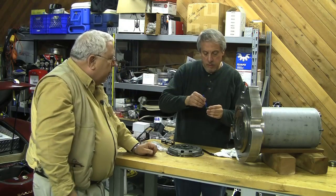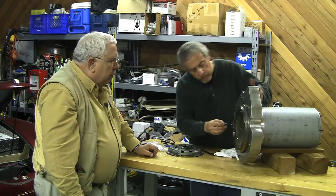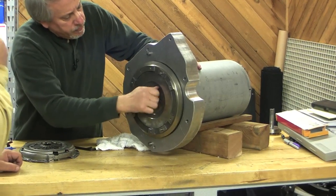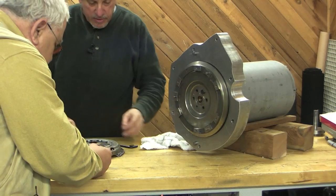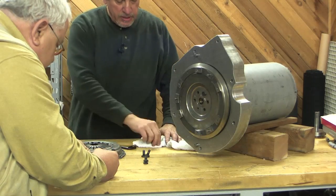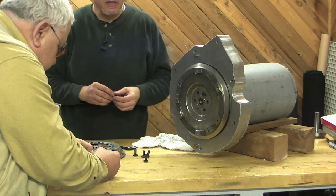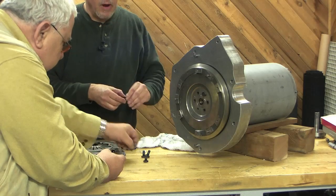You can Permatex those too. Yeah, we'll give them a little thread locker. Our pressure plate bolts won't get any thread locker, but these do. And then we'll need a 15 millimeter 3/8ths and a 16 — can't remember — and a ratchet.